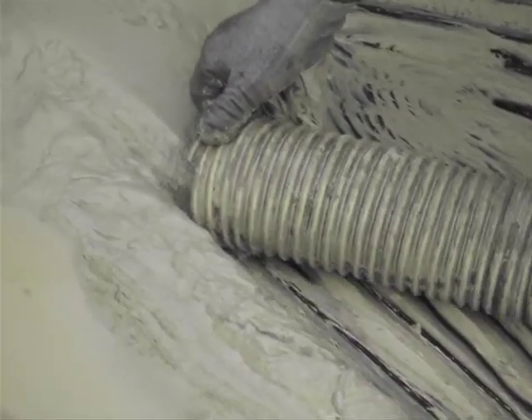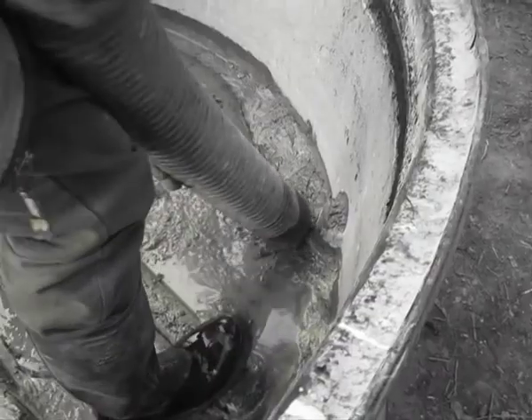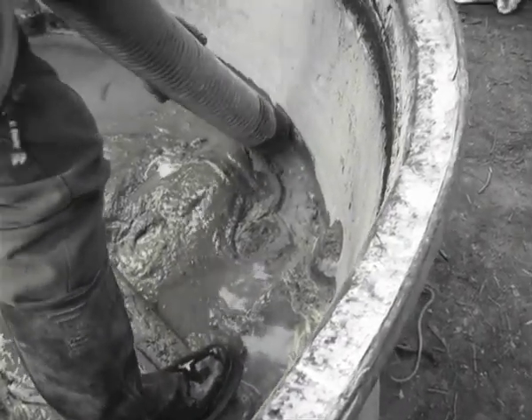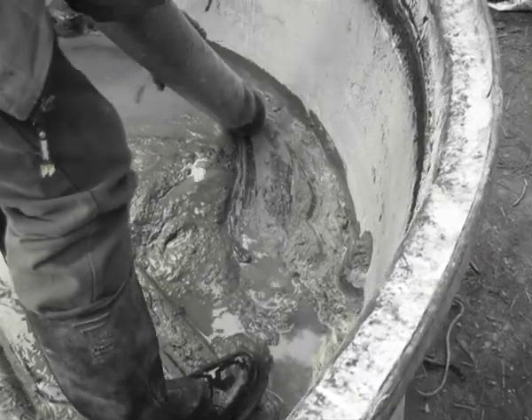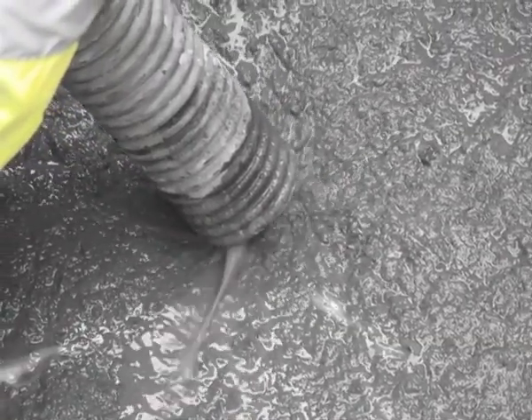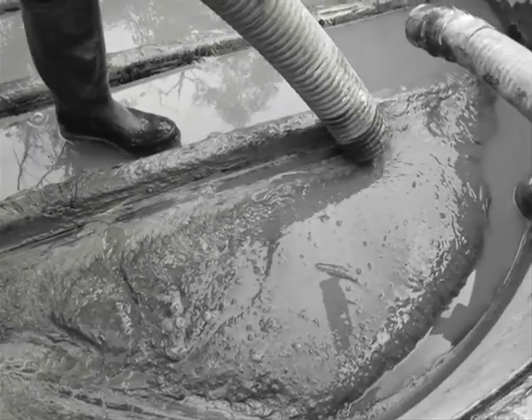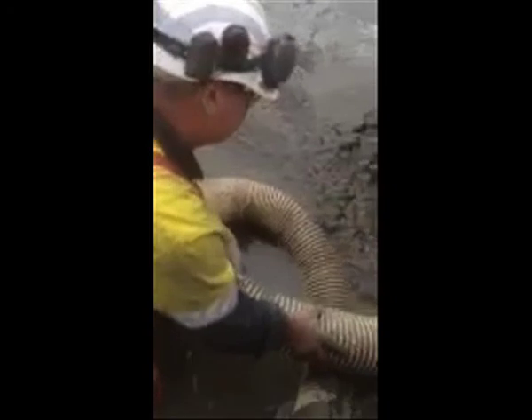The slurry is easily sucked up as long as it is actually wet. When we talk about slurry, it could be clay or mud — as long as the substance is in a wet state. If it is hard or has gone into a solid matter, it is a matter of applying water to it and turning it back into a soft mixture so it can be sucked up.